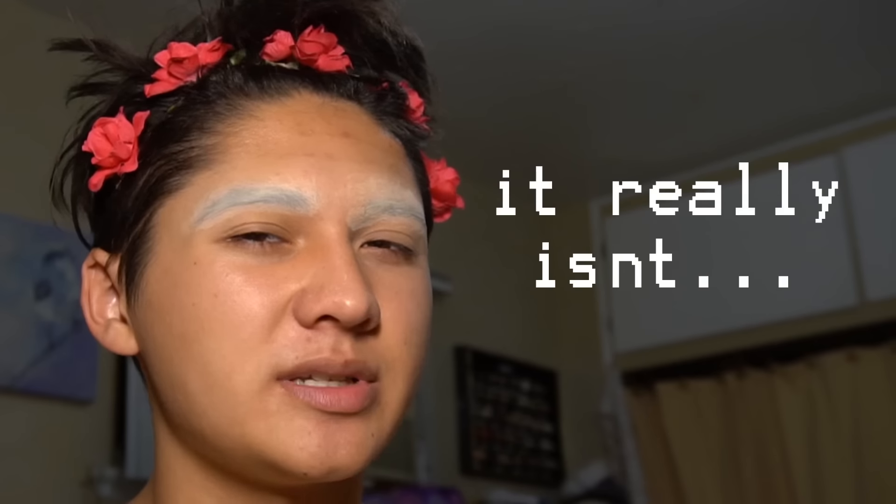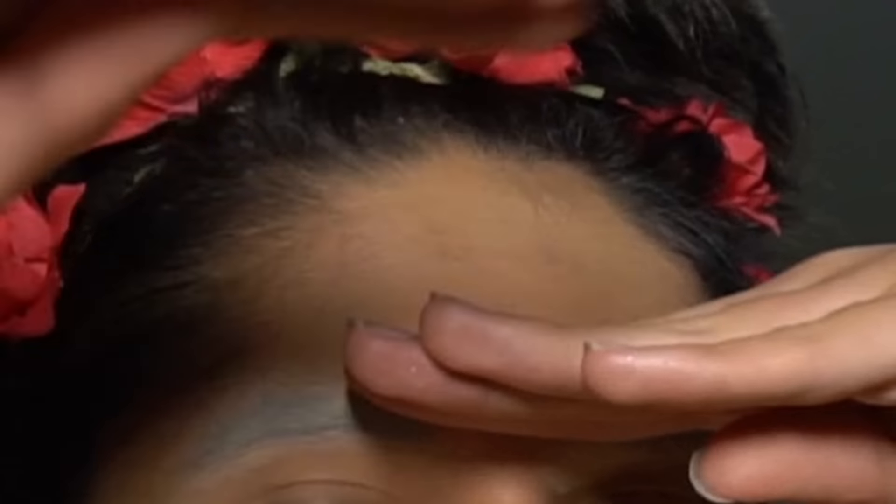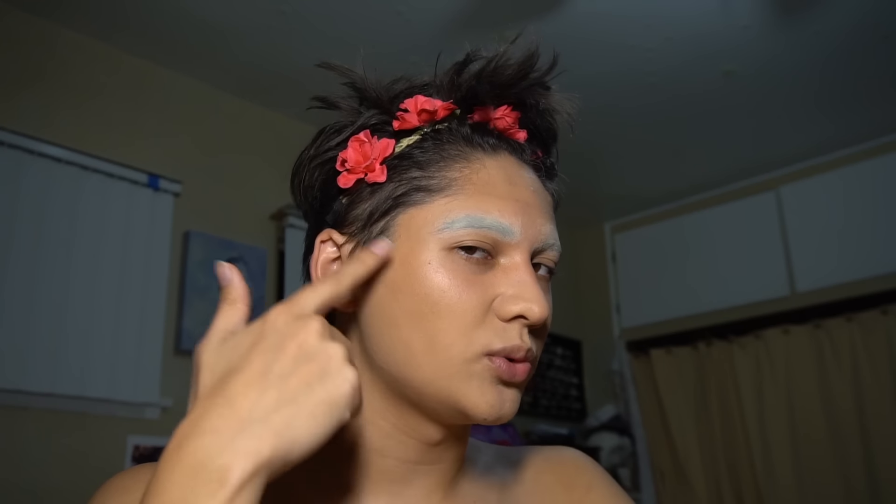Next you just have to do your foundation. Foundation is a little tricky — if you put water-based face paint on top of some foundations, it'll mix and you'll have a disgusting flesh-colored galaxy, which is not cute. Also, you don't have to do your brows yet, so just leave them. I just finished putting on my foundation, but only here and a little bit up here. I contour it a little bit, but you don't really have to because it's gonna mix with the paint and you'll have a shit-colored galaxy.